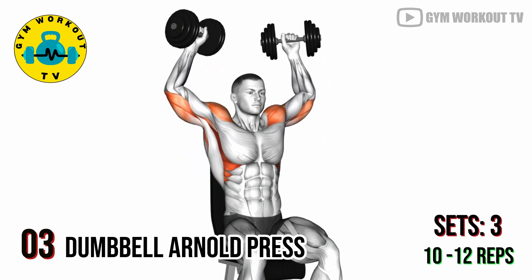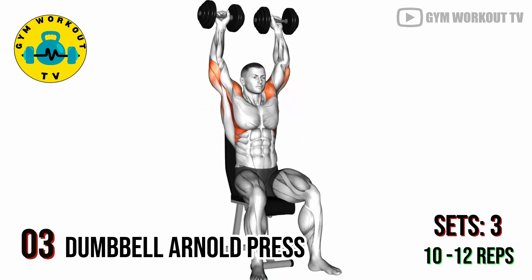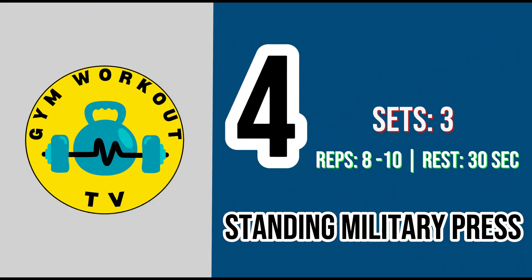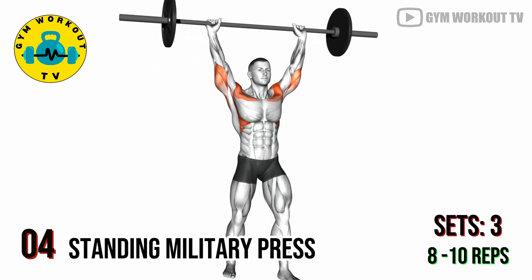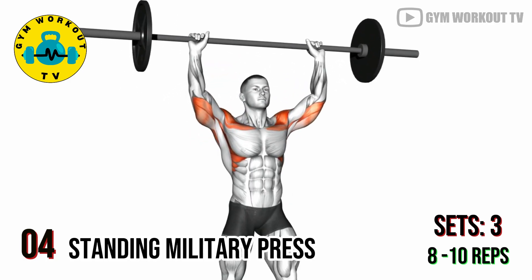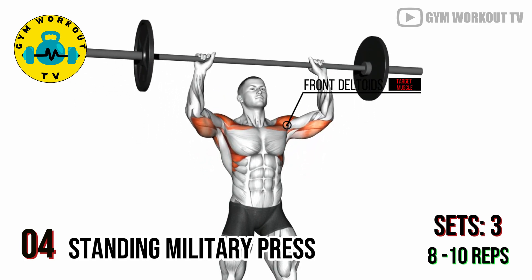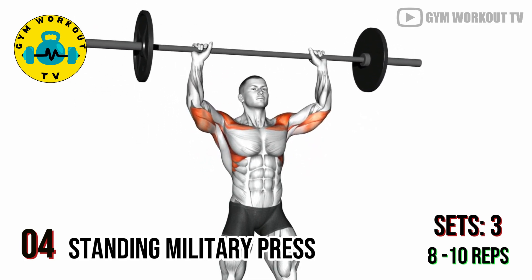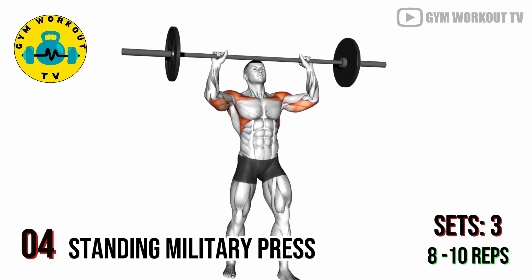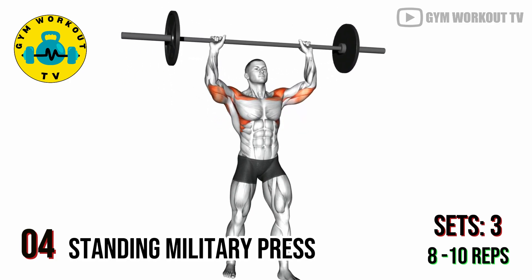Perform three sets of ten to twelve reps. Fourth exercise — standing military press. This compound exercise primarily targets the front deltoids, but also engages the upper chest and triceps. Stand with your feet shoulder-width apart, hold a barbell at shoulder height with a grip slightly wider than shoulder-width, press the barbell overhead until your arms are fully extended, engaging your shoulders and triceps. Perform three sets of eight to ten reps.